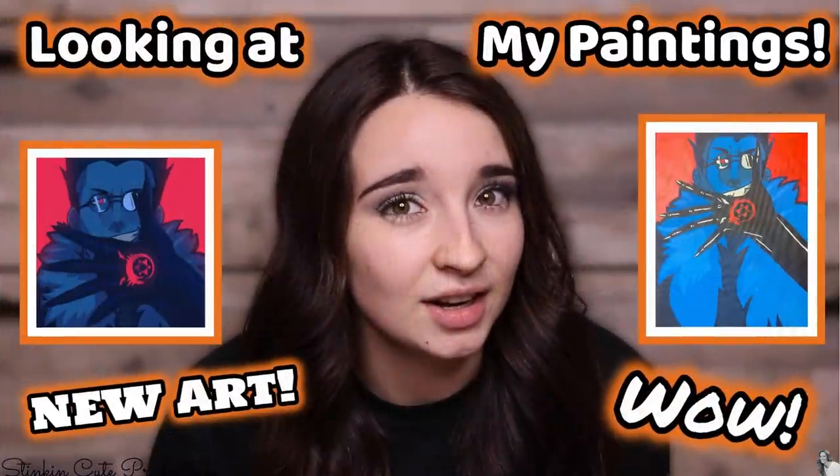Not only did I find these amazing finds today, but it is Wednesday, so that means Kayla is uploading a video. This week she is showing you all of her amazing paintings — some really great new ones that she just recently did. So make sure to head on over to her channel. You can find the link to her video in the description box below.